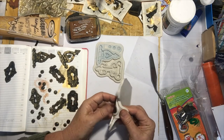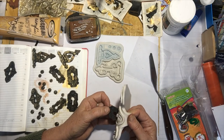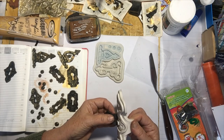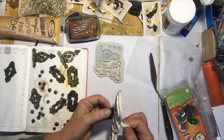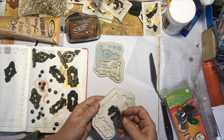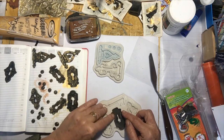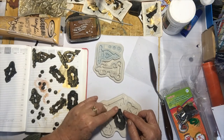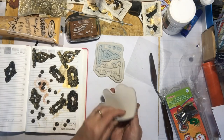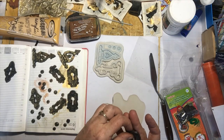Then gently and slowly pull it out. If it rips like it just did, don't worry about it — put it back down. It's because I haven't left it quite long enough to get a bit cool, but that's okay.